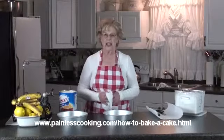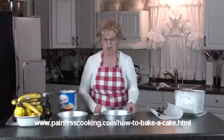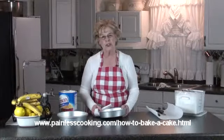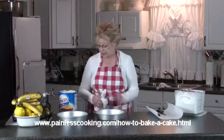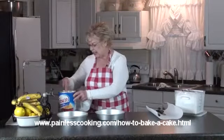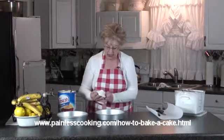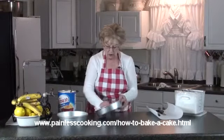I'm going to go over quickly how to prepare your pans when baking a cake. Some recipes will tell you just to simply grease a pan. So when it says that, I'm just going to take some solid shortening and I'm going to rub it all over the pan.